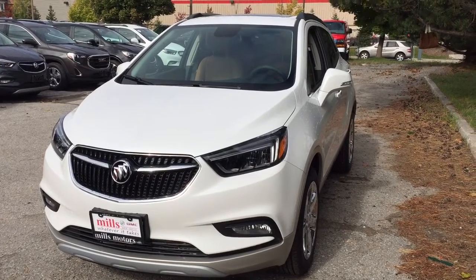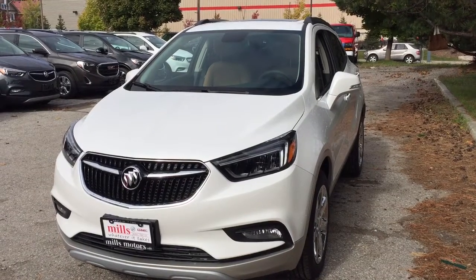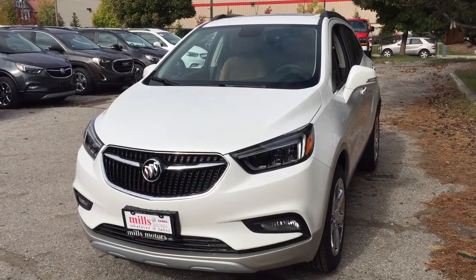It is the Essence trim. You have the sunroof, the leather upholstery, heated steering wheel, heated front seats, and the fuel-efficient stop-start mode.